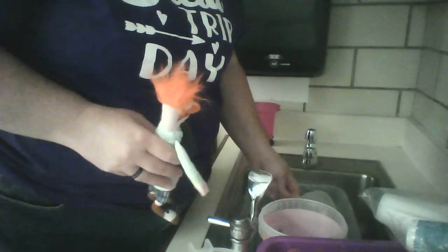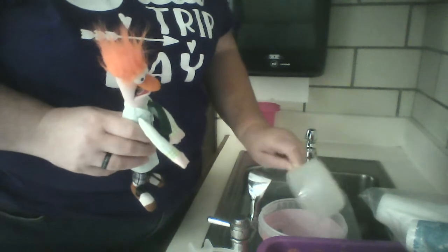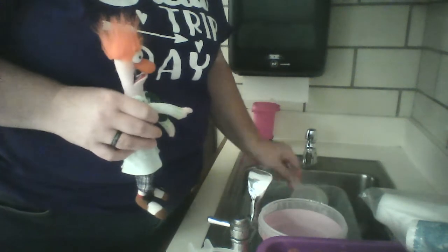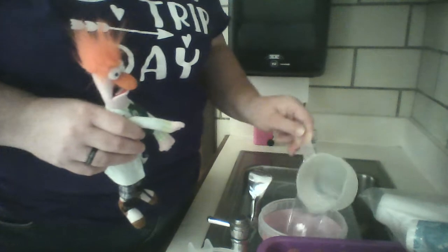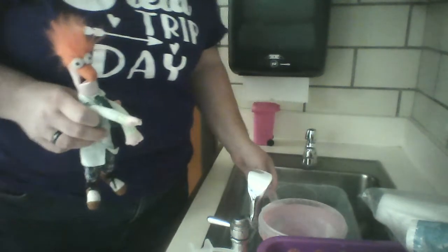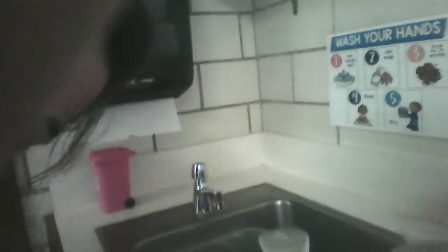One, two, three, four. It's getting a little full — let's see if I can do one more. Five, six. I don't know if it's going to make it for one more. Seven. I don't think I can put any more or it would fall over. It filled it to the top! It took seven cups to fill up our bucket.